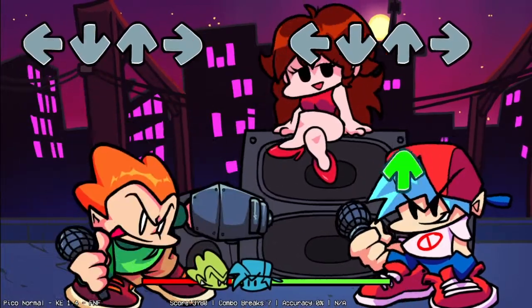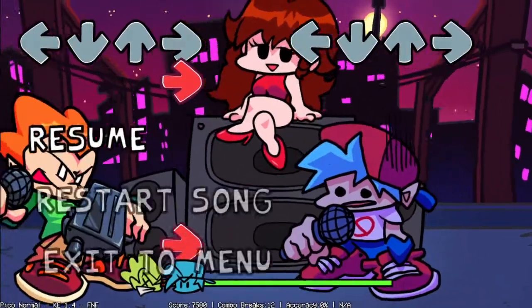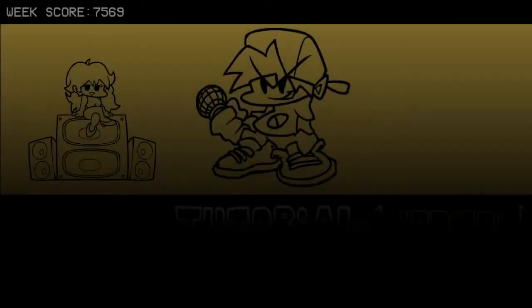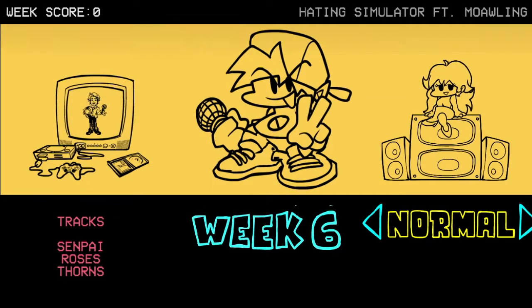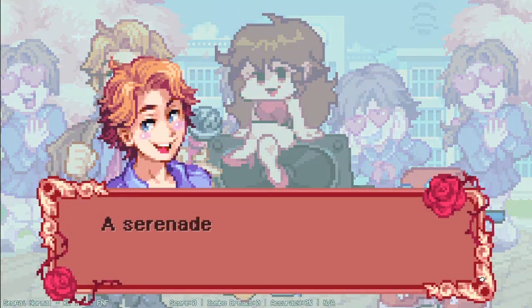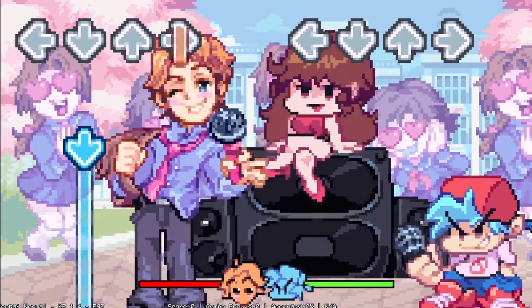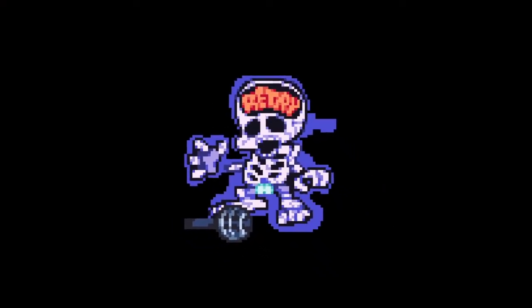So in this episode, what we're going to do is improve the efficiency of the program — trying to make it more efficient and look at how it performs. But another aim for this episode is going to be Senpai, because the bot can actually attempt Senpai. Making it work on Senpai should be fairly easy. The problem with Senpai is that the arrows are a different colour, so right now the bot sees nothing there.